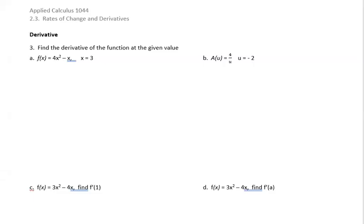Let's find the derivative of these functions using our definition of derivative. Our definition of the derivative says that the limit as h approaches zero of f of a plus h minus f of a, all over h. When we have our x values, those become the values that we put in for the a.